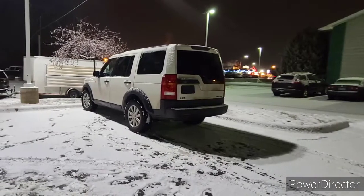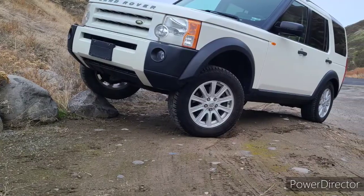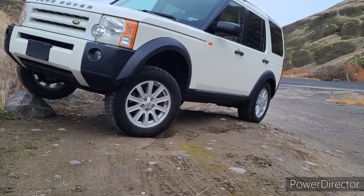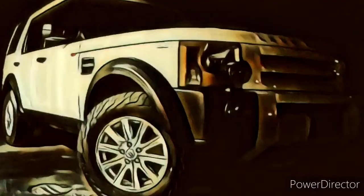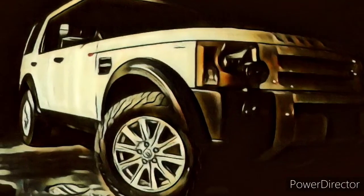Happy YouTube — have a great weekend. It is Sunday and I hope everybody has a blessed weekend. Take care, thanks for your time. Here we are the first night with the Land Rover sitting a little low — this is New Year's Day on a rock for a picture moment. And finally we have the rendition with the lift and the new tires. See you guys.